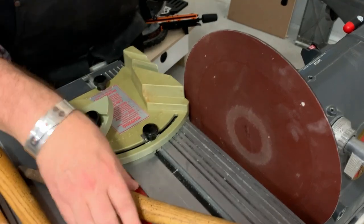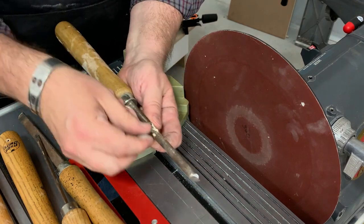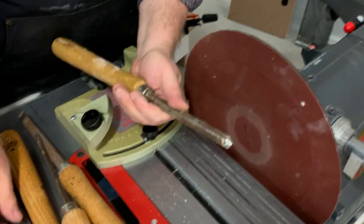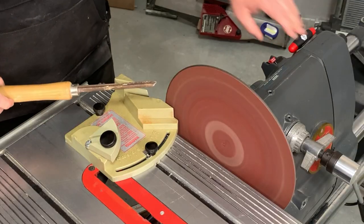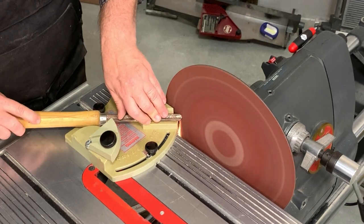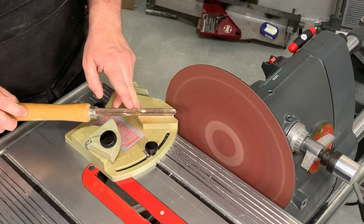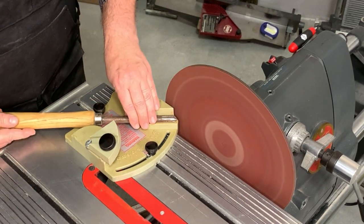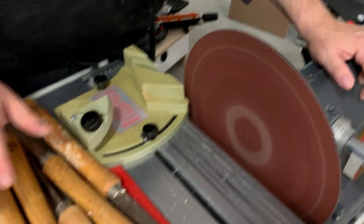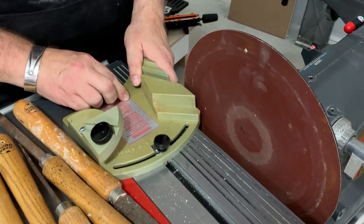Let's do that again with the smaller gouge. The smaller gouge has a different feel to it as you sharpen. It's designed for spindle gouges, the basic spindle gouges. We're going to bring this forward and attack the skew.